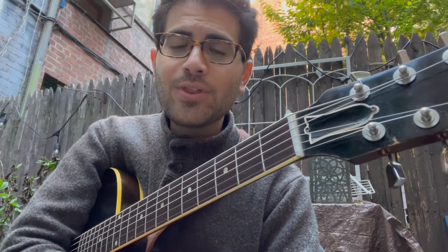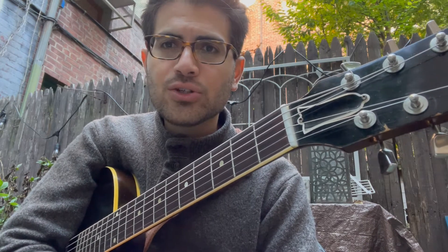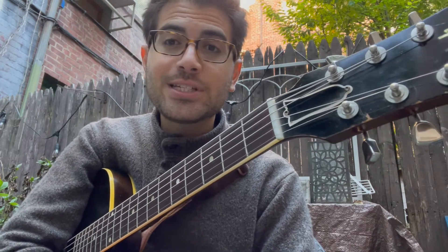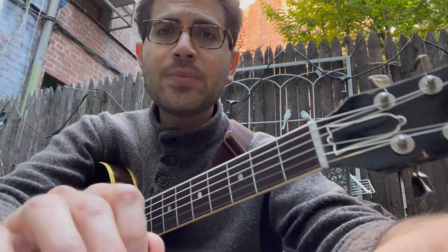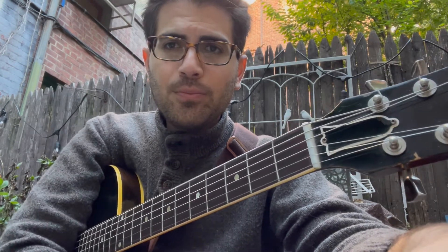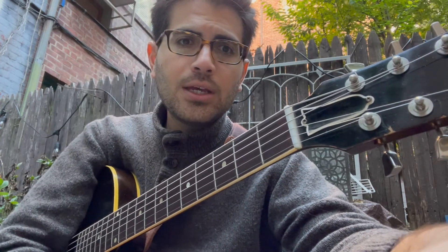Today we're going to do the third and last part of the minor pentatonic sequences. If you haven't checked out the first two, please do. Today we're going to talk about my favorite sequences. The first one is the four-note over two strings sequence. We're going to do it in A minor pentatonic in position one. Feel free to learn these sequences in all five minor pentatonic positions. Here's the backing track in A minor.